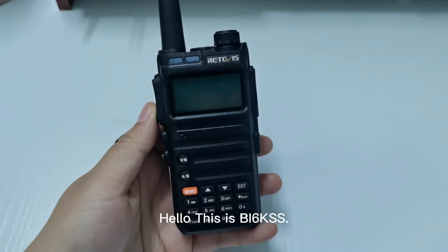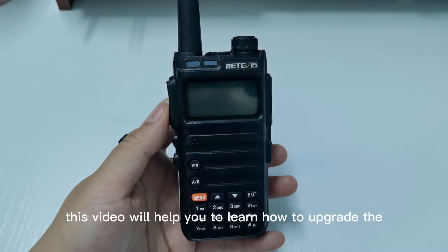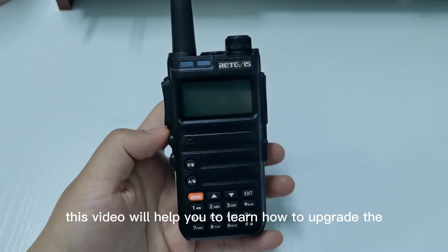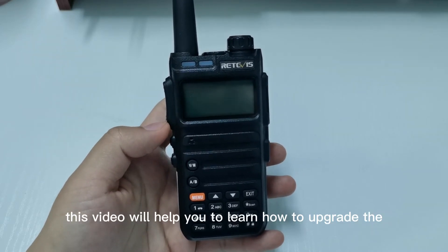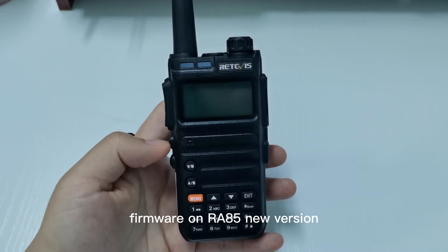Hello, this is Bravo India 6 Kilo Sugar Sugar. Today this video will help you to learn how to upgrade the firmware on the RA85 new version.